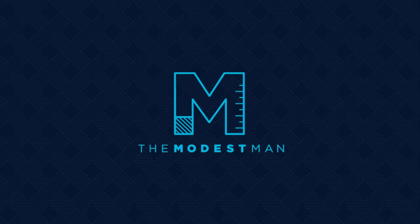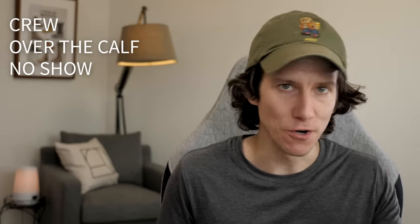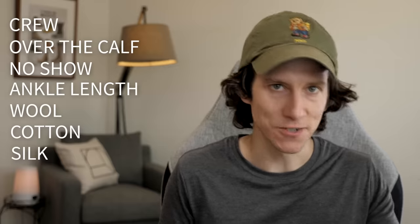What's up guys? My name is Brock. You're watching The Modest Man and today we're talking about socks — crew socks, over the calf, no-show, ankle length, wool, cotton, silk, synthetic, cushion versus no cushion. There are a lot of socks to choose from. How do you know which socks to buy? What are the best lengths? Which types of socks do you wear with certain types of shoes? By the end of this video you'll have a better idea about which length and type of socks to wear with any shoes and outfit, and I'll also talk about some of my favorite sock brands.